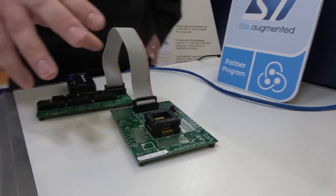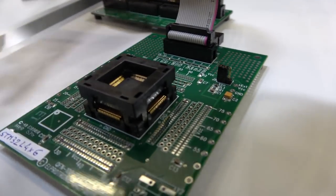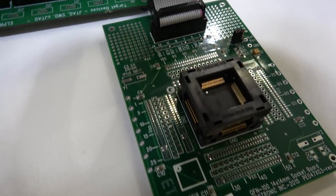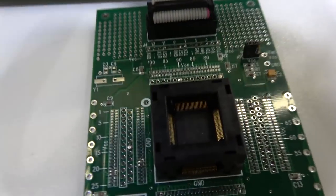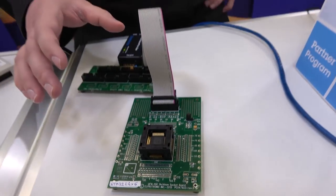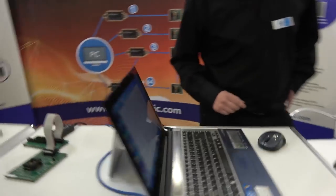Here we have one of the socket boards that we manufacture ourselves, just for testing and debugging. This one is the STM32L4, and it's really useful because you can just take a chip, play with it, and put another chip into the same socket. We actually sell those as well for our developers.